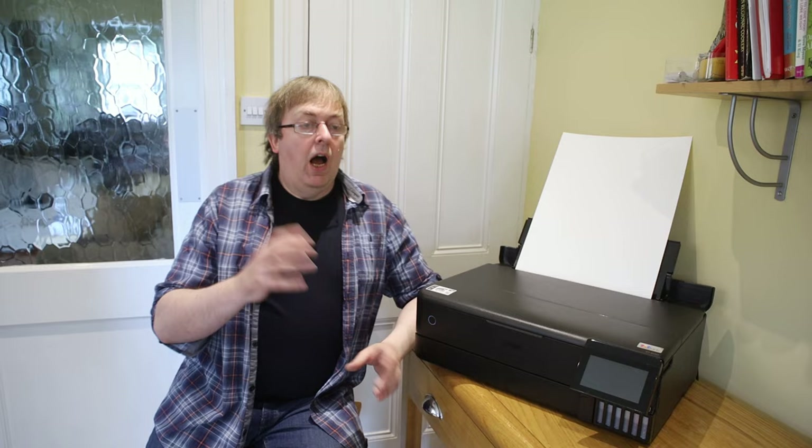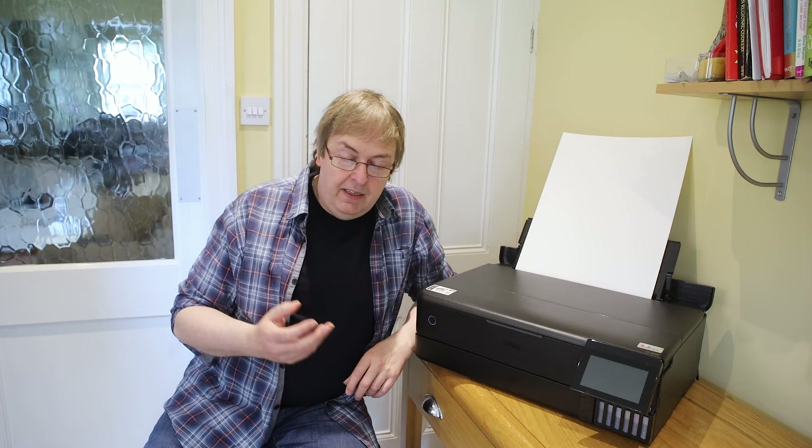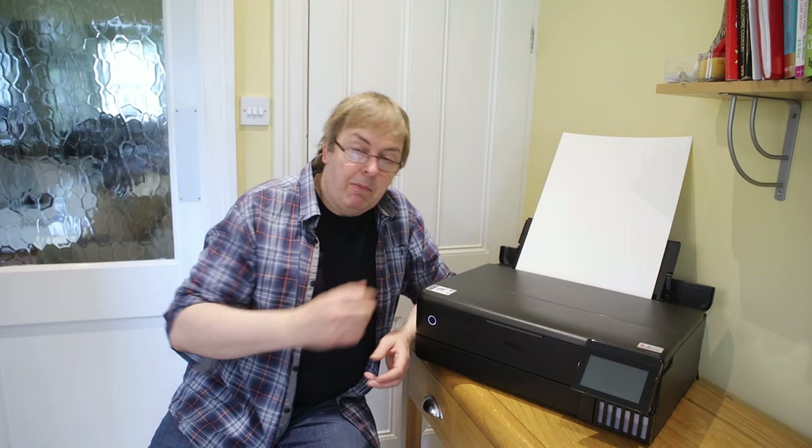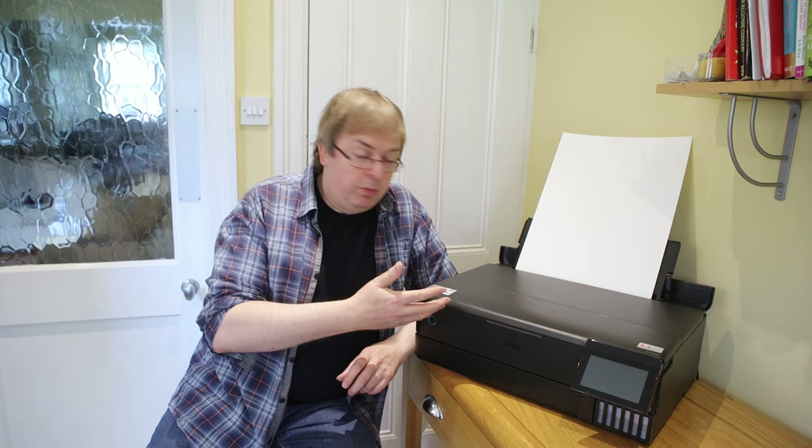I'll ignore the fact that I don't actually know what fine art means, but other people tend to assume a certain style of printing, certain type of paper. This is on the Epson ET 8550 — an interesting printer in that it's Epson's first photo printer with ink tanks rather than cartridges. It's a hybrid ink set with pigment and dye-based inks.